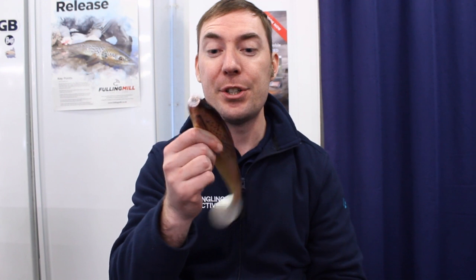Hi, I'm Craig from Anglin Active and today I'm going to show you how to rig soft plastics for fishing in shallow water and for fishing in deep water.